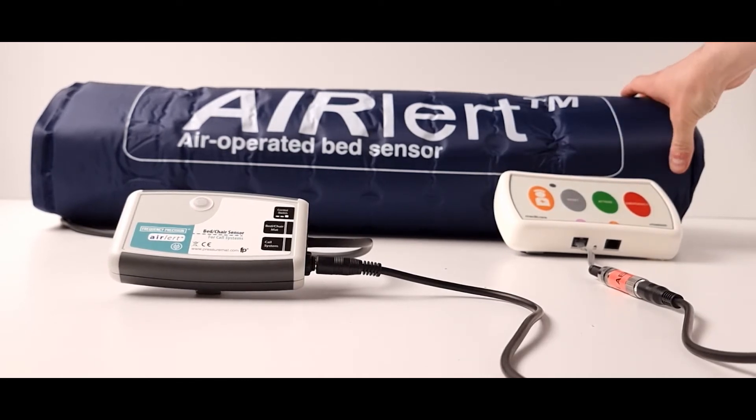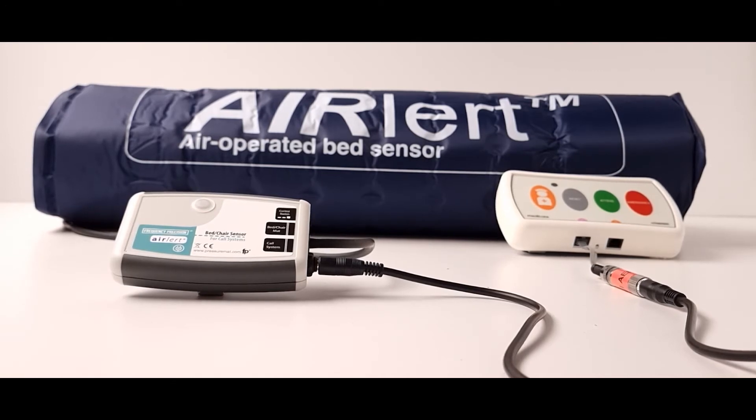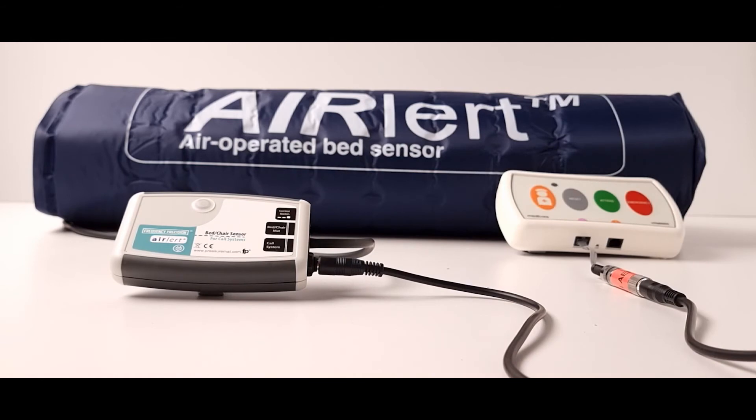The sensor mat can be used on any bed type including underneath airflow pressure relieving mattresses and the control box is compatible with almost any nurse call system.